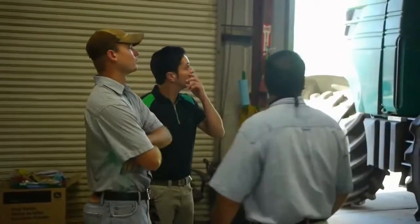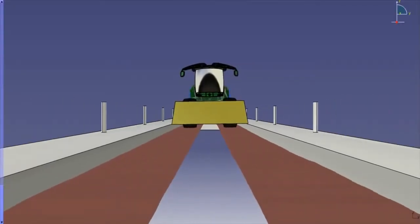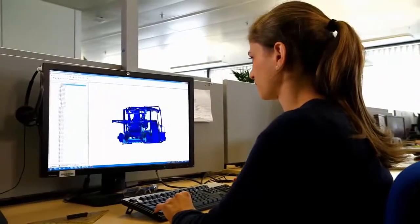It all began with our customers telling us what was good about our current machines and what we needed to improve. From the start, the team were tasked to question everything. The first designs were made at the click of a mouse. Finite element analysis used real field data to help identify potential stresses in new components.